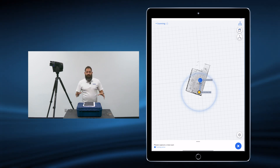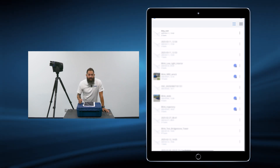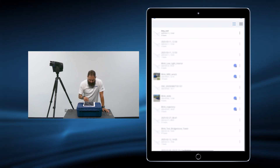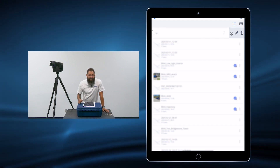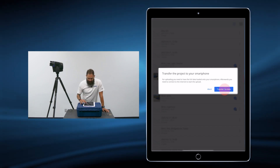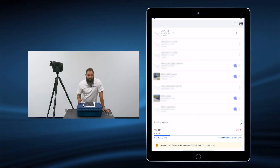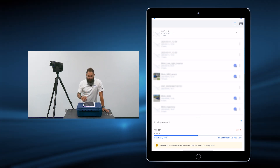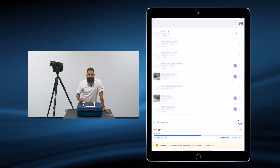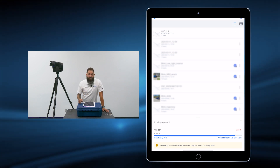Once you've completed all of your scans, we're going to go back to the project list. We're going to go ahead and click on the three dots beside the project — in this case, the one that we want to work with. You'll notice that you get an upload icon. This allows you to transfer the scans from the scanner to your mobile device. Once the download is complete, you can disconnect your Wi-Fi connection to the scanner, either by selecting from the drop-down menu and disconnecting, or by powering off the device.